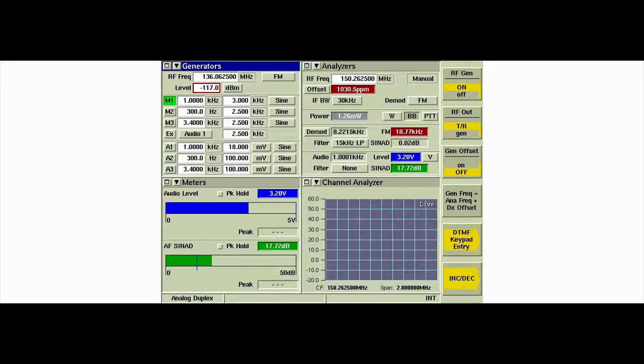Power down the radio. Set the generator level to minus 130 dBm and press the RFGEN soft key to turn the generator off. Connect the dummy microphone to the radio, then connect a coaxial cable between the dummy microphone and the Function Gen DMOT OUT connector of the 3920.